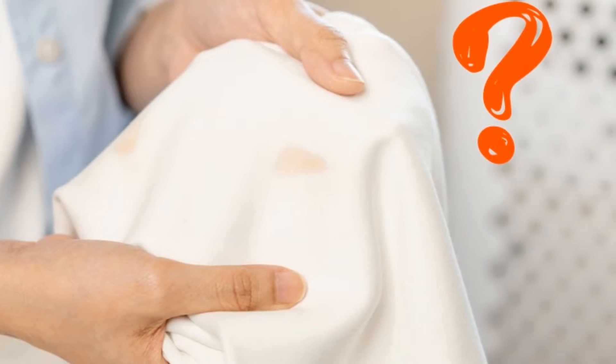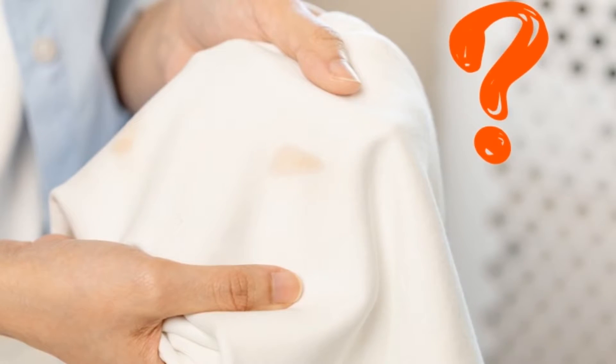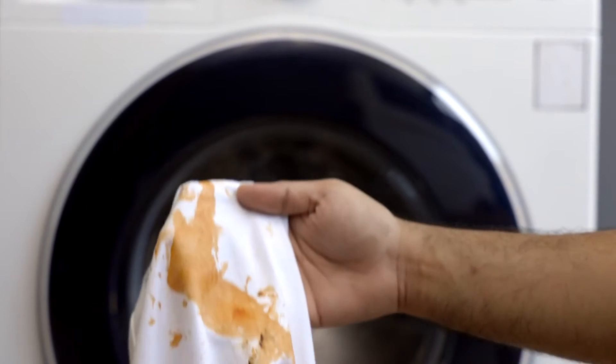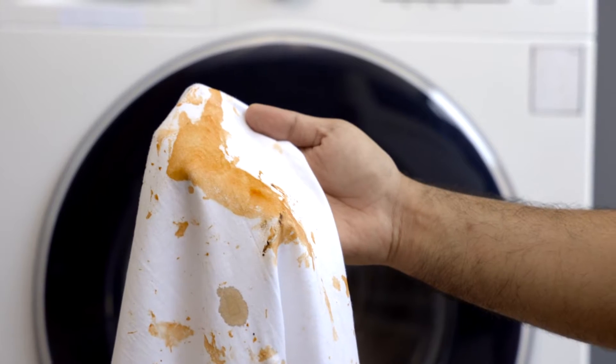If you've recently noticed that your washing machine is leaving orange stains on your clothes, you're not alone. Here are some of the most common reasons why a washing machine leaves orange stains on clothing.